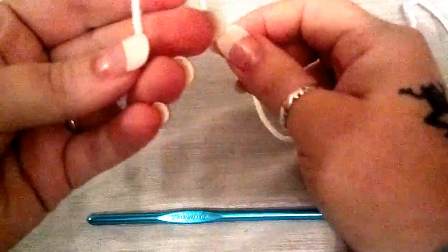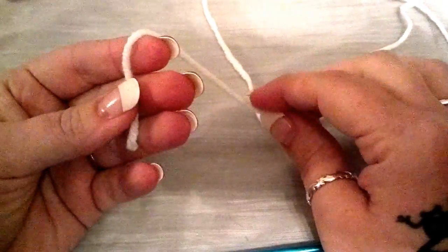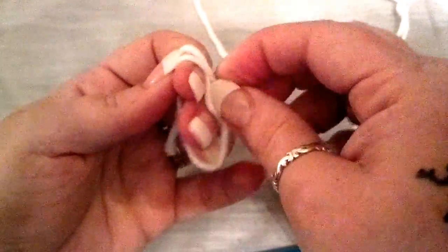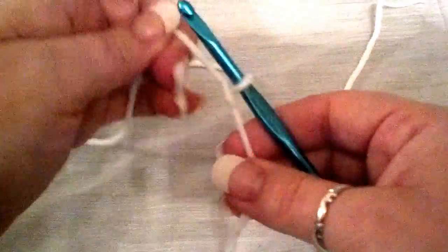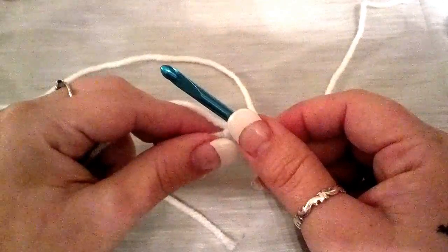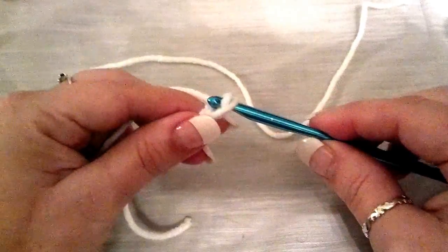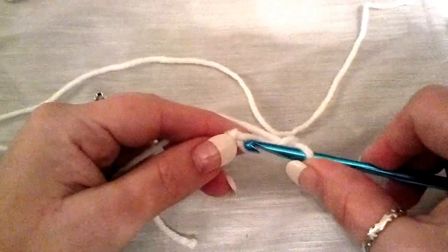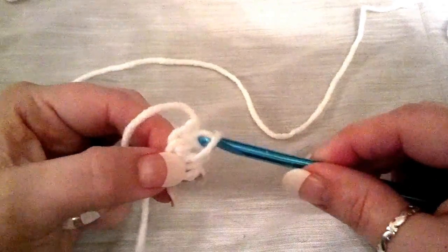So what we're going to do, we're going to make our slipknot — and by now I hope everyone knows how to do this slipknot from watching my last video. We're going to wrap, tuck, and pull through. Insert our hook. And this is mainly going to be made with nothing more than a single crochet. So we're going to chain three — one, two, three — and you're going to join at the top beginning stitch, pull through and through with a slip stitch.